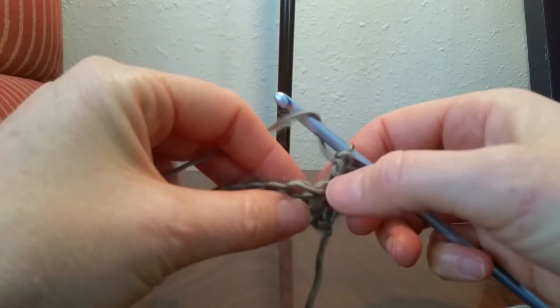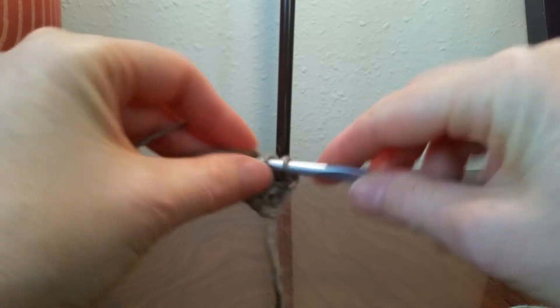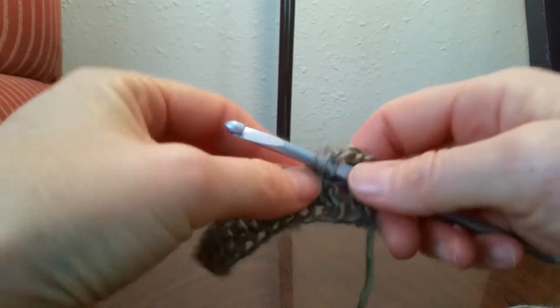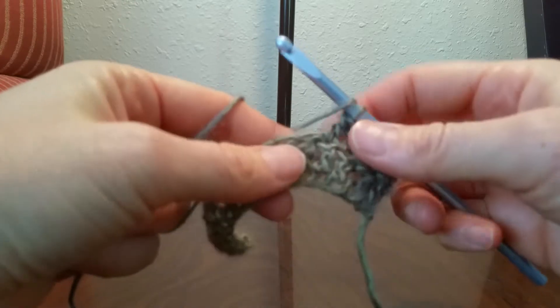Make sure we don't work into that post stitch there — we'll work right into here. We'll do 2 double crochets in our next 2 stitches. Now we're ready to do 4 more back posts.